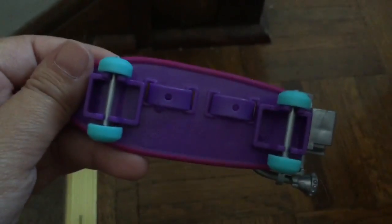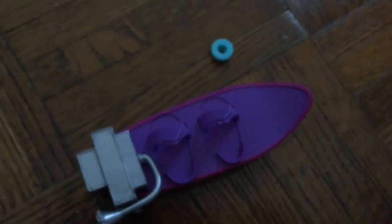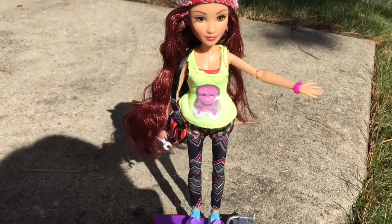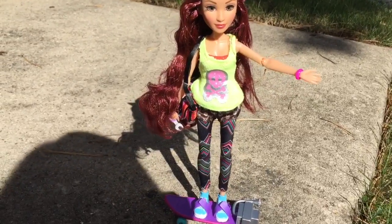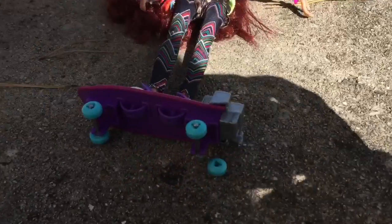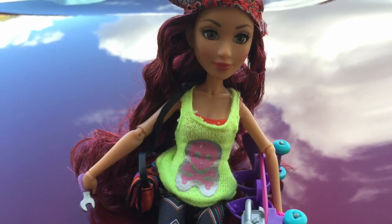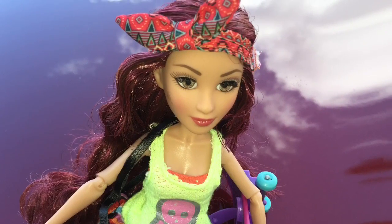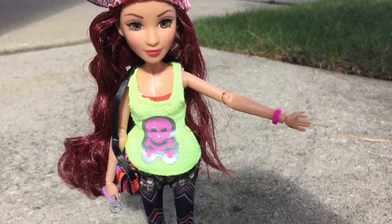The skateboard's pretty cool except for one thing — there's one loose wheel on mine. Every time I push the skateboard, one wheel falls off. We took Cameron outside, put her on her skateboard, she can stand up by herself, I push the skateboard and down she goes. There you see the culprit: her broken-off wheel. My one complaint is that the doll I got contained a defective wheel, but that's not to say you shouldn't go out and get her, because you might not get the same defective skateboard that I got.